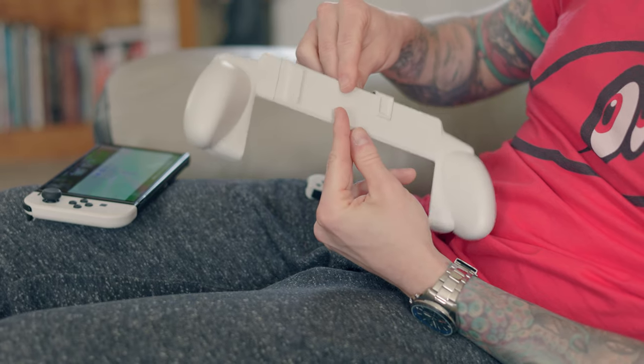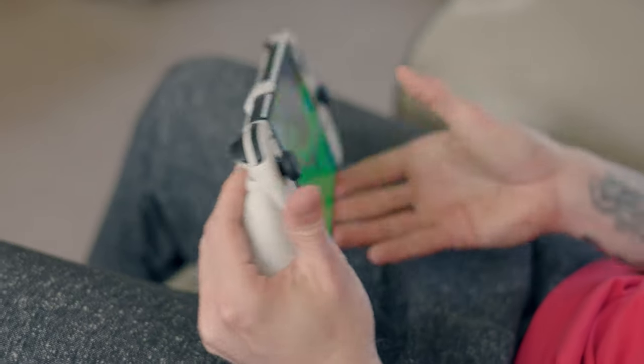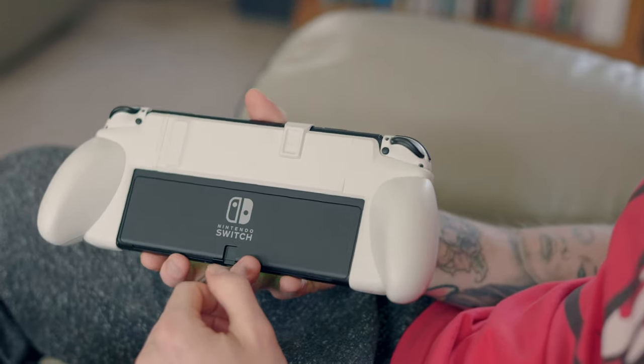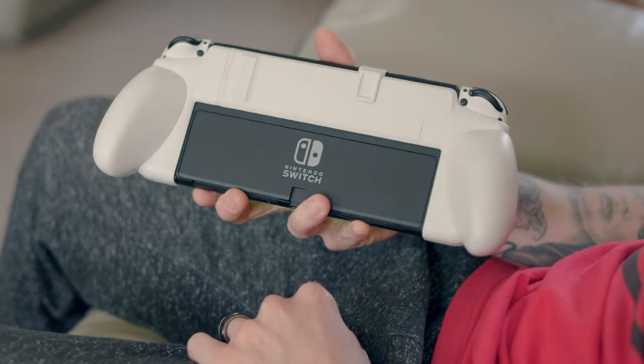It kind of makes it more ergonomic, makes it a little bit nicer, corrects the angle of your hands so that you can hold the Switch in a better position, which will stop you getting numb hands and stuff like that. Maybe you've just got large hands - well then a grip might be your thing.